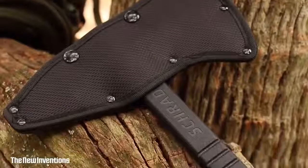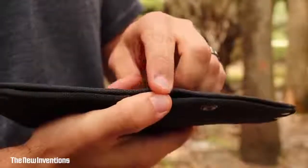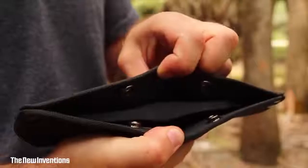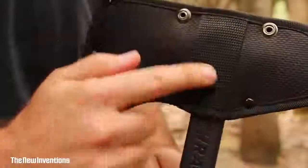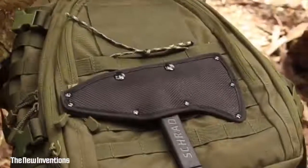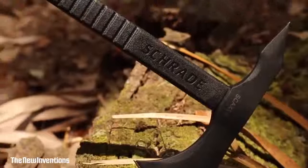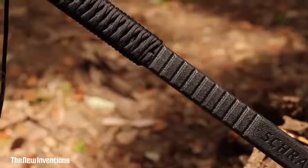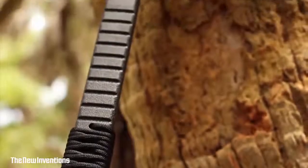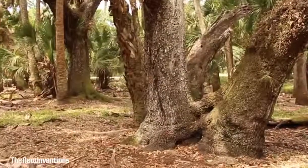Protect the Tomahawk's blade by storing it in the black nylon belt sheath. The sheath's twin top snaps keep the hawk secure while providing quick and easy access. A 3-inch belt loop lets the SCX-4 hang comfortably at your side or lash to gear. A lightweight Tomahawk weighing in at a mere 1.75 pounds, crafted from premium materials and built for a lifetime. This is the Schrade SCX-4 Tomahawk.